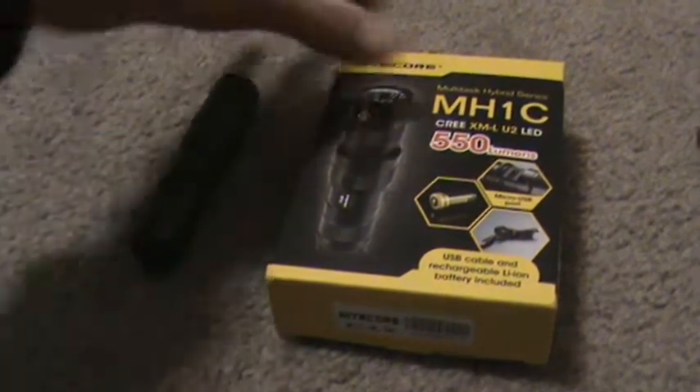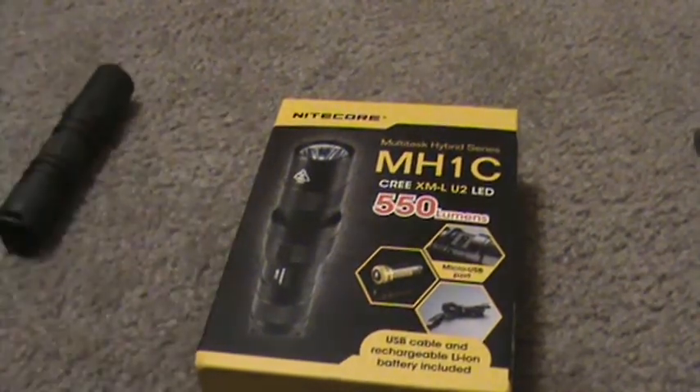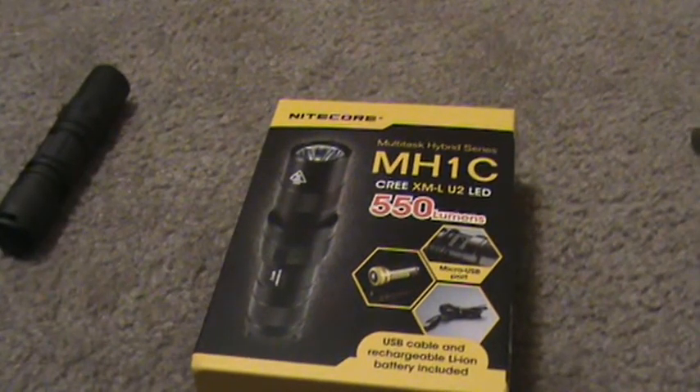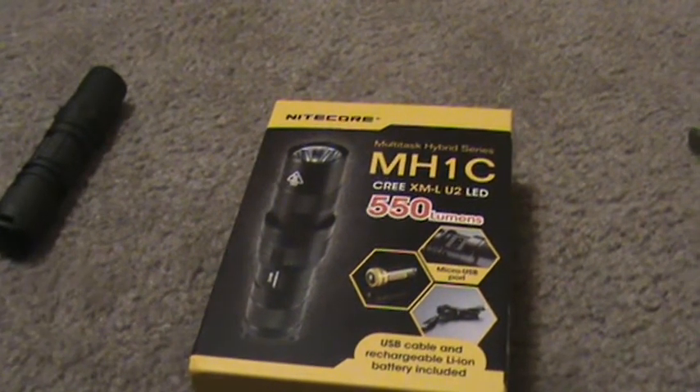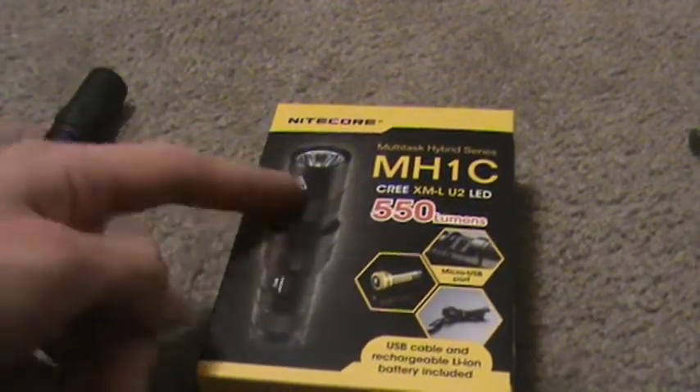Alright guys, got another flashlight for y'all here. This is the Nitecore MH1C, and in case you guys didn't notice, I've been on a flashlight buying spree. I just bought the MT26 and I felt the need to buy this because the price is $38 on Going Gear.